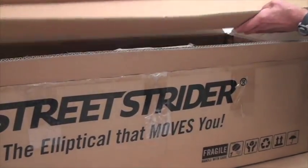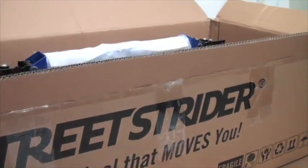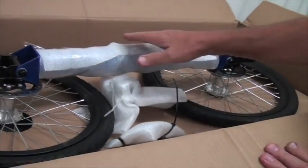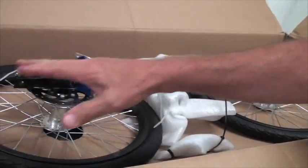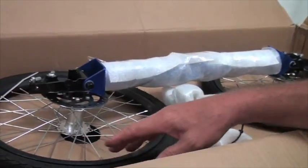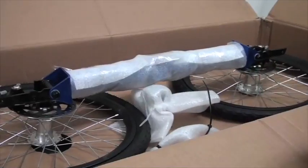Underneath the top tray you'll see the front wheels, the front beam assembly, and the rear wheel. Now we'll start taking some zip ties off, or cable ties, so we can take these parts out of the box.